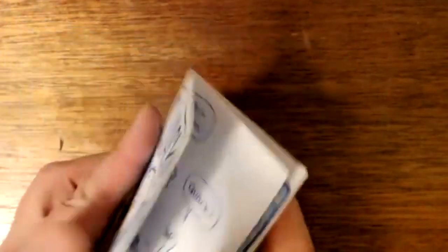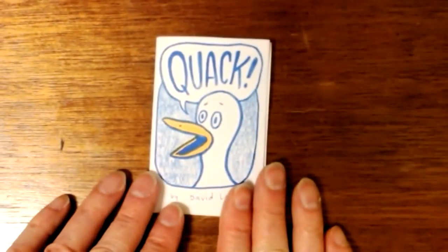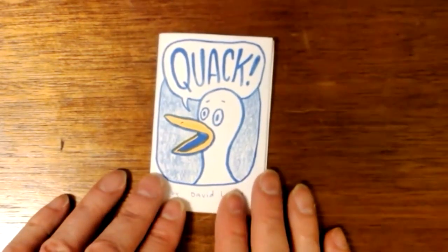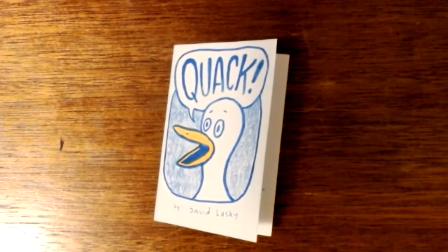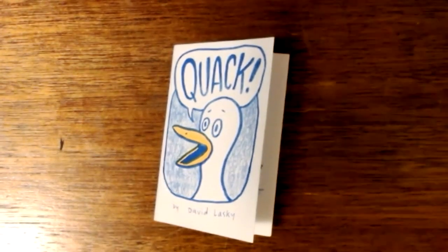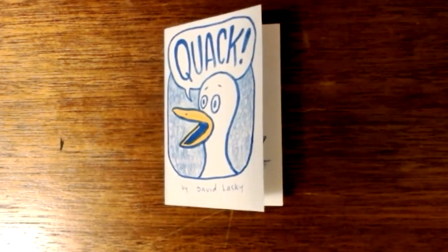This zine is called 'Quack' — it's a little zine about a duck and a person who can't seem to communicate — and it looks good! This is going to go out to Patreon supporters at the five dollar and up level, that's the comic book fan level. I hope to send you a lot more in the year ahead. Thanks everyone for watching — sorry this was kind of a long video, but it was an exciting moment for me. My first risograph comic book! Take care, bye bye.